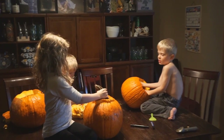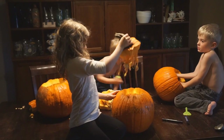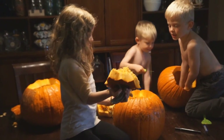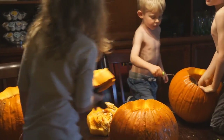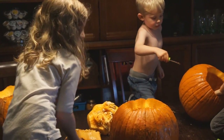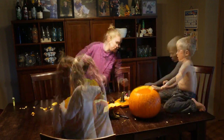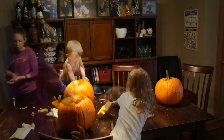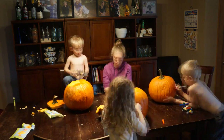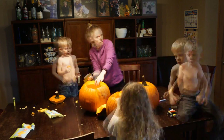Oh, here we go, Ivy. Dad, wait — let me... Oh my gosh! Mom, I have to clean this.